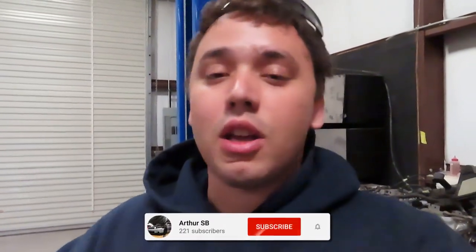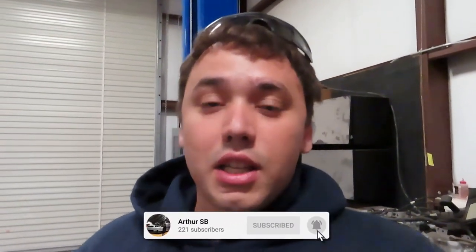Hit that like button, comment below, let me know what you guys are enjoying and what you're not. And again, subscribe — it helps me out a lot and keeps helping me push forward and do more content for you guys. With that being said, I'll see you guys in the next one.